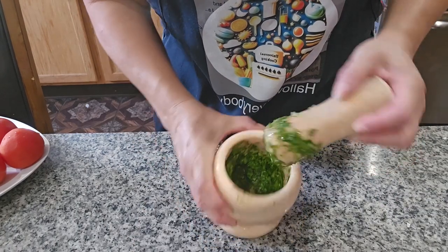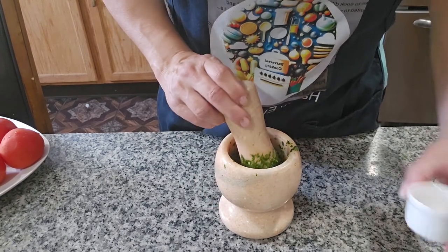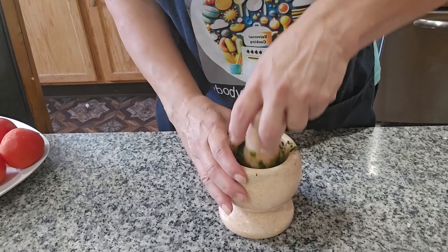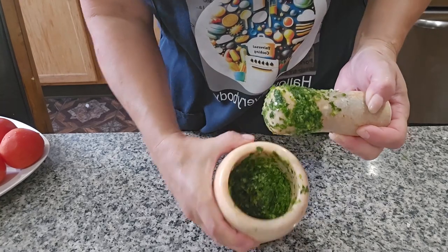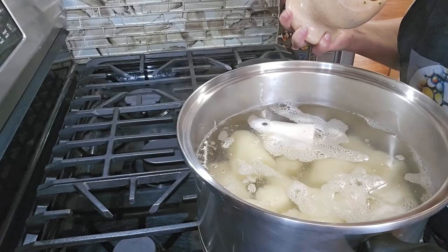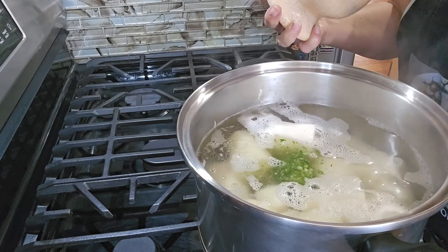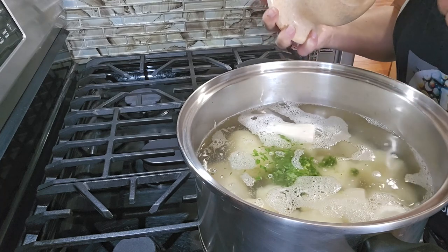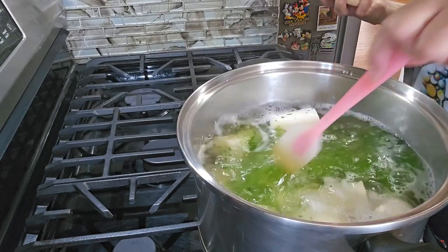Now I'm going to put the salt in here. We're going to put this mixture into the yucca now — the culantro here with the salt. Then you taste it for salt; if it needs more salt, you can always add more. The salt is to your taste always. Let me mix it a little bit.